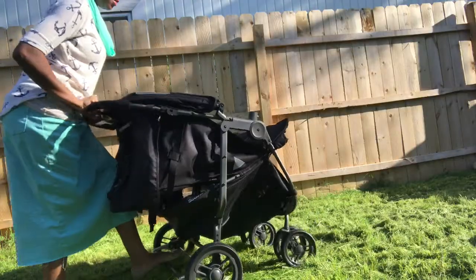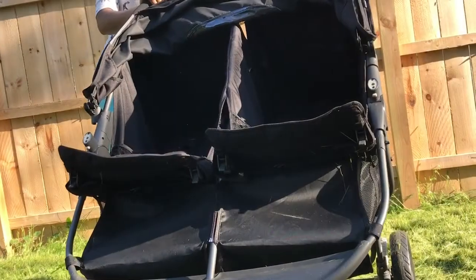To expand the stroller, take the handle, pull upward, and it's back up again. I had no problems with fitting the stroller into the trunk of my car, even with my groceries.